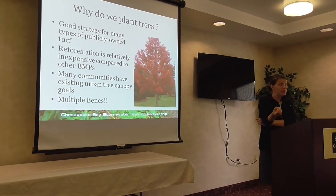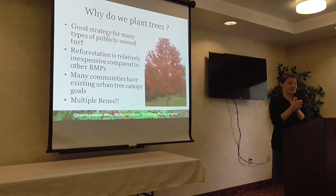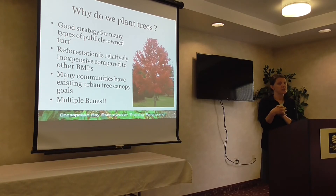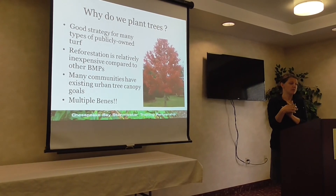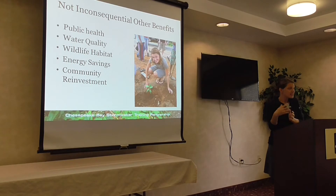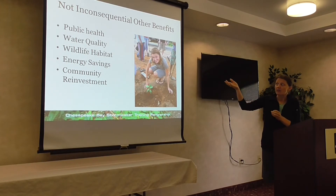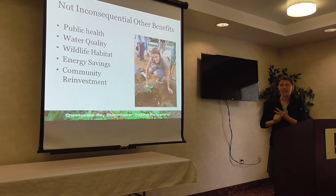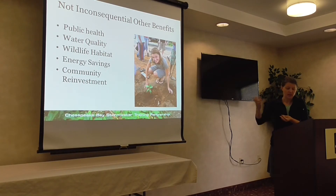Incorporating more trees or buffers might have been a better and cheaper option than the structural BMPs. Reforestation is a relatively inexpensive BMP compared to others, but it gets a pretty big credit towards the TMDL. Many communities already have an existing urban tree canopy goal, so it's piggybacking multiple goals on top of each other — multiple benefits. In addition, there are ancillary benefits: public health, energy savings, mitigating the urban heat island effect, habitat, stormwater management, water quality, and community reinvestment.